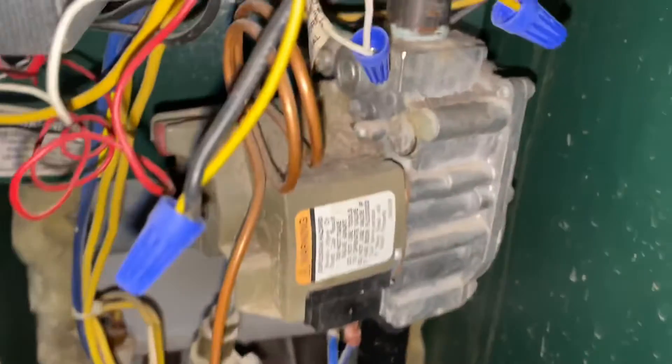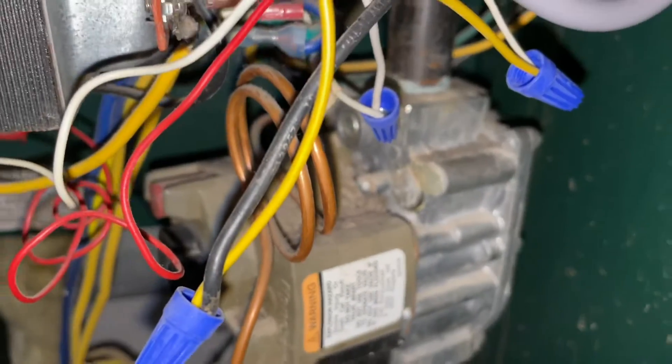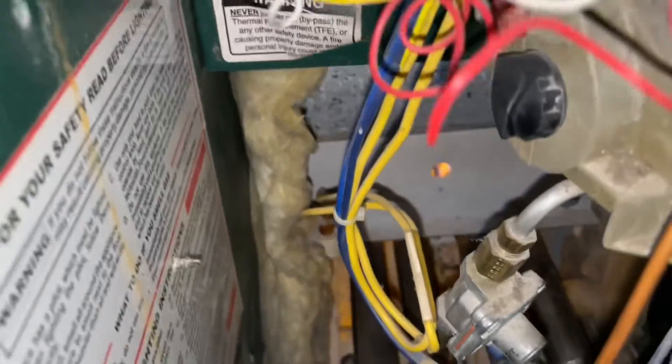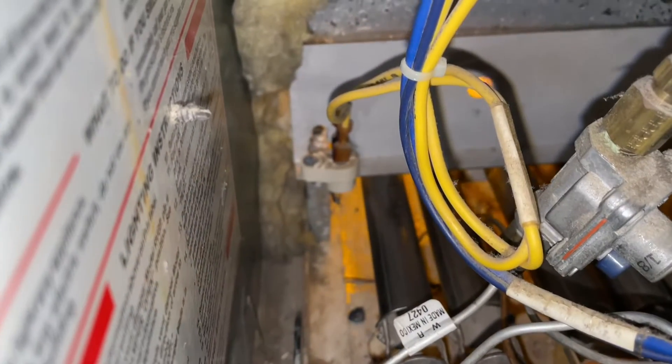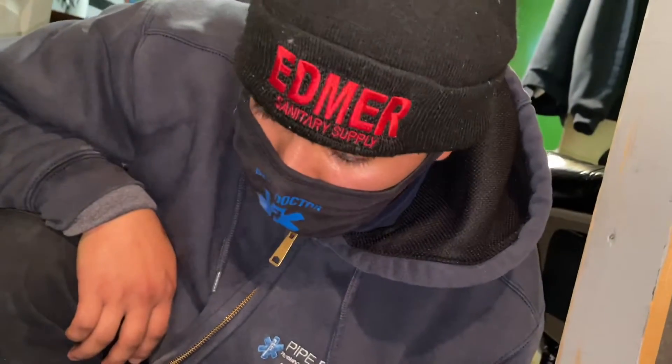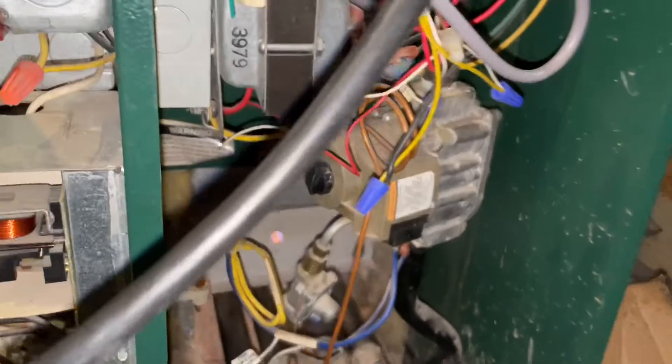We're going to adjust this gas valve. Let's let this thing heat up again. Look, he didn't even put the plate in right - see that? Look at that guys - look at that, he didn't even put the cover back in the right place. See for yourself Kelvin. Can't even do a tune-up man, a year later you're into it and still can't do a tune-up.